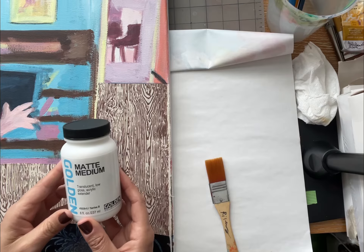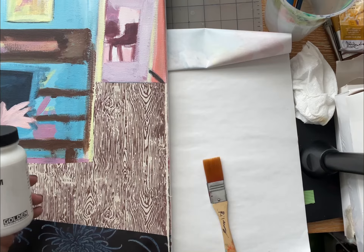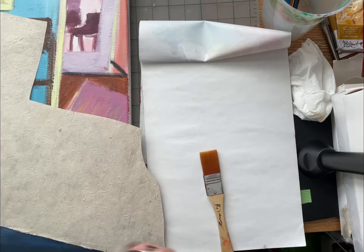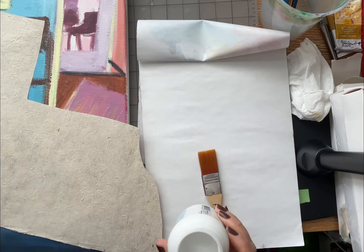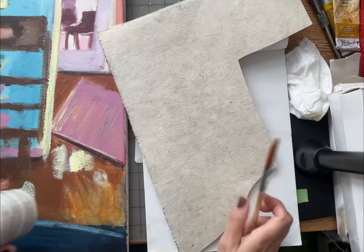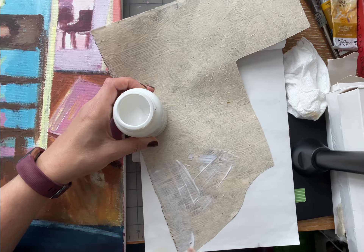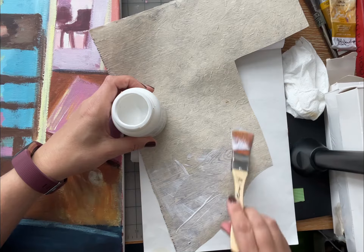What I'm going to use is this matte medium. You could also use gloss medium if you want, but I'm thinking I don't want mine to be super glossy, so I'm just going to use the matte medium. It's super easy — I'm just going to use it sort of like glue, paint it onto the back, and put it on. You could also use Mod Podge, or pretty much any kind of glue as an adhesive.